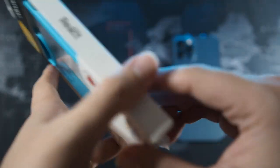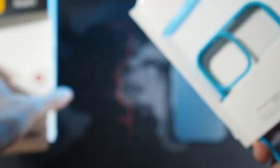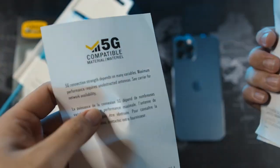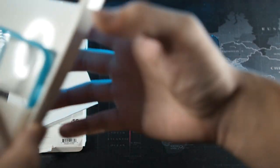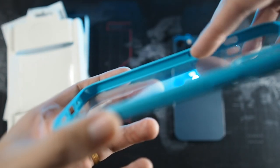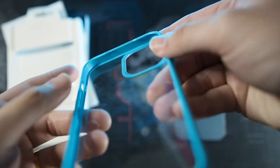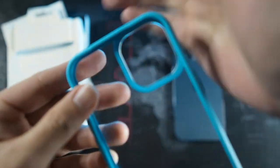Let's get into the unboxing pretty quick. Inside the box we have some paperwork — let's take a look. It's showing you 5G compatible, and there's also a warranty guide — limited warranty as usual. Taking that out, let's take out the case itself.